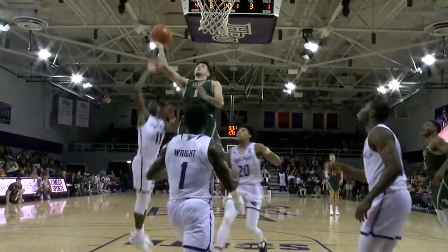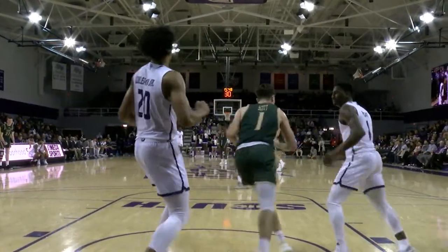Down the lane, layup no good and a tip — a controlled tip by Thornton Scott is up and in.